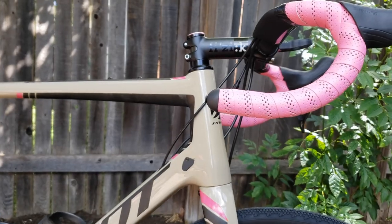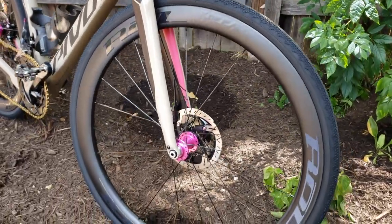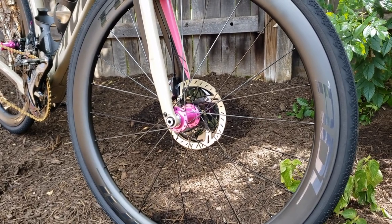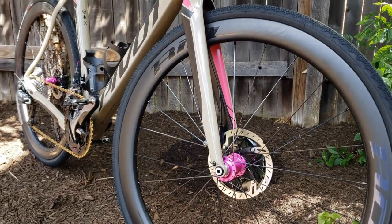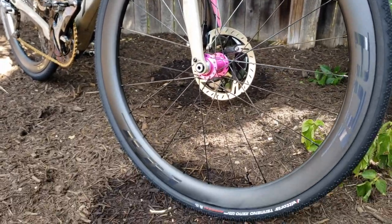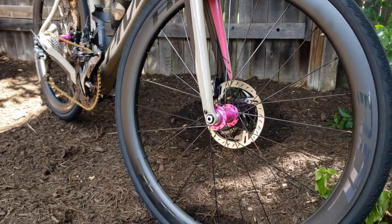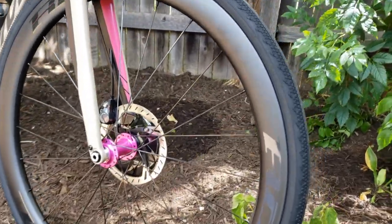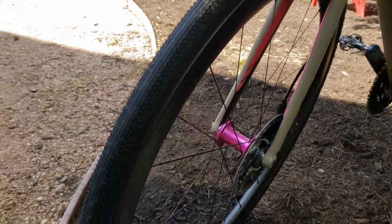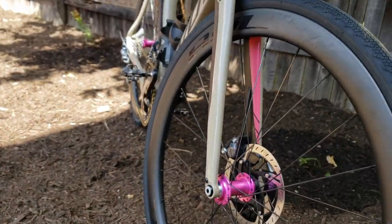Now let's take a look at the build. Starting with the wheels — these are Roll, and you can see those black reflective tech stickers. It's their C45. I'm a huge fan of Roll wheels; I've run a bunch of them over the years. I'm running a C55 on my aero race bike, and this is the C45. I think 45 millimeters is a great compromise for an all-arounder — you really start to see significant aero gains with a 45mm rim but it's still fairly light.